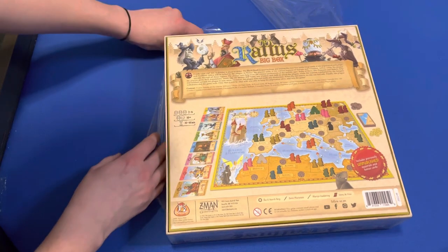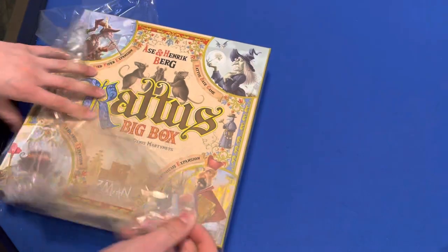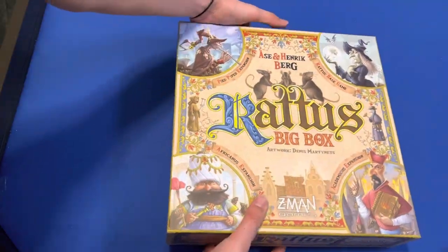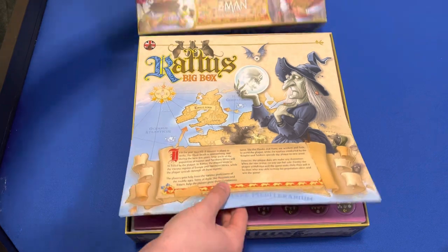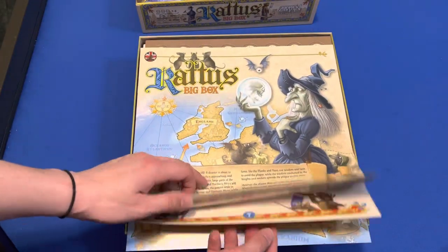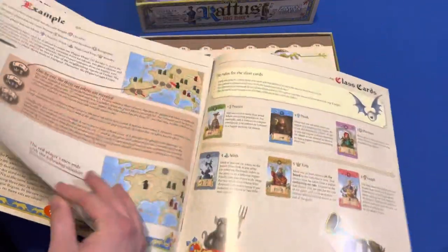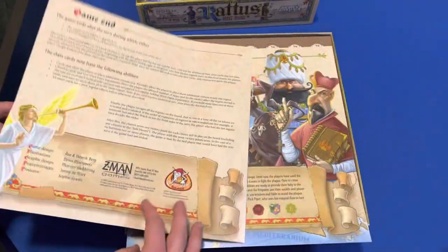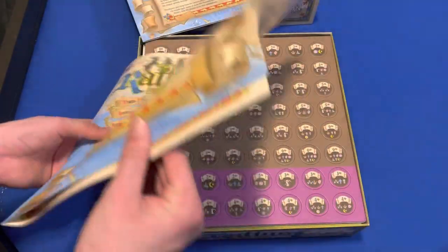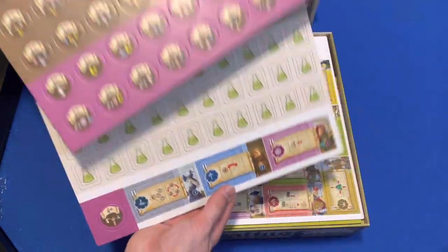It takes place in 1347. You've got your base game. There's not a whole ton of rules here. You've got the expansion stuff. You've got these two punch sheets here.